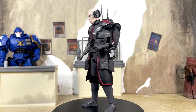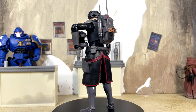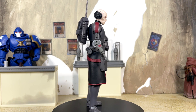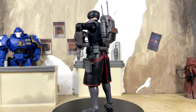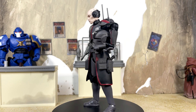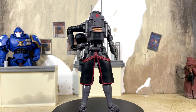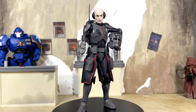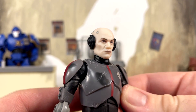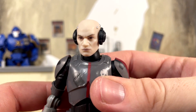Here is Echo out of the packaging looking absolutely fantastic on the rotating base — another banger for the Bad Batch line. We pretty much knew that was guaranteed; all of the Bad Batch figures so far have just been absolutely fantastic, and Echo is another one of those. The details are appreciated and look pretty accurate to the show. That photo-real head sculpt is just looking absolutely spot on to a realistic version of Echo.